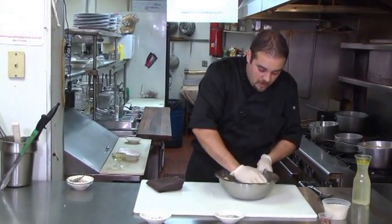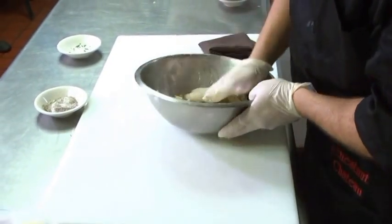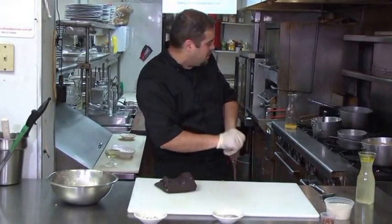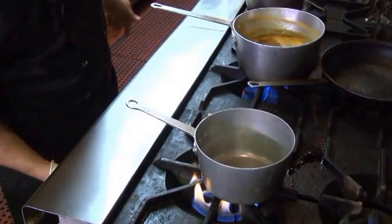So now we have our crust, which is nicely incorporated. You want it packed in nice. We're not going to use all of it — actually very little. That is all finished. Now we're going to start on some rice.